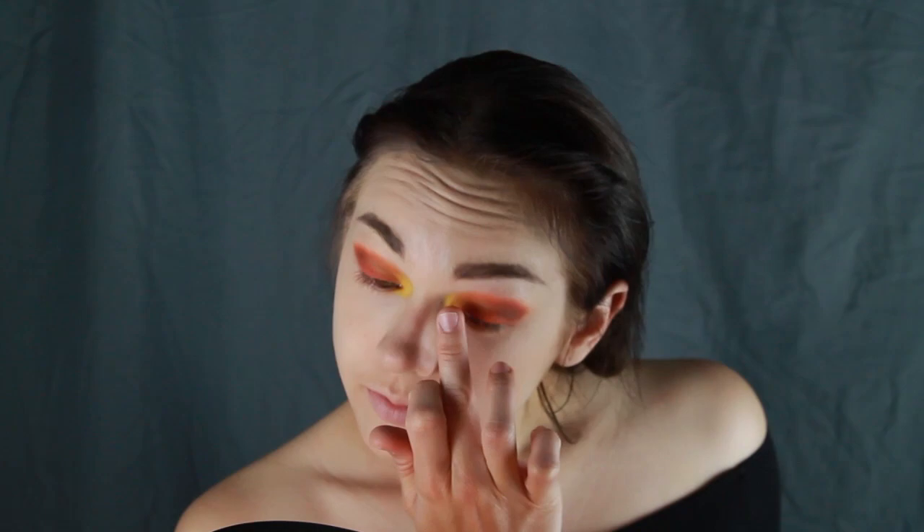I'm now taking a bright yellow color — Kat Von D's Fran — and applying it to my inner corner and lower lash line. I'm also blending it up from the inner corners toward the center of the lid. Add a little bit of gold pigment to the center of the lid if you're feeling fancy.